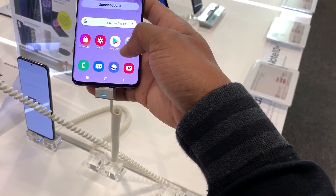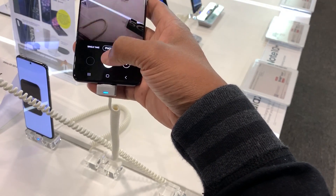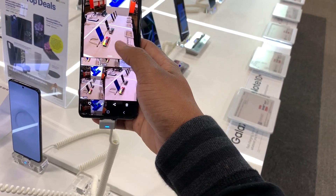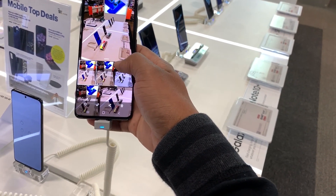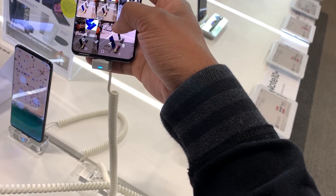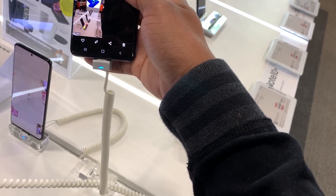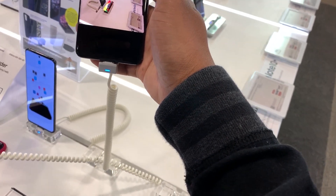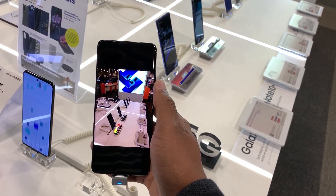Going back to the gallery, you can see it also takes videos in Single Take mode — it takes pictures and videos, so you get different modes, even black and white. Let's play one of these videos to see what it looks like. The sound playback on the videos is pretty solid.